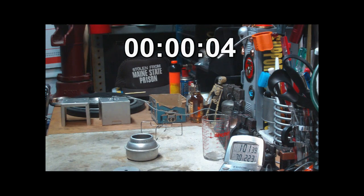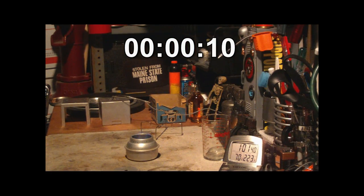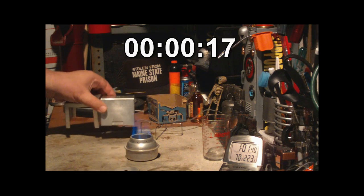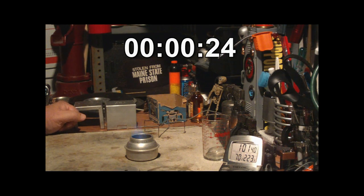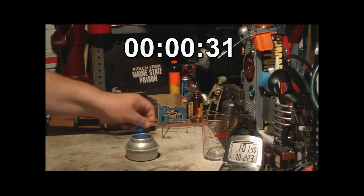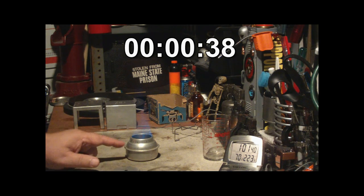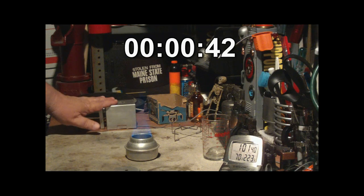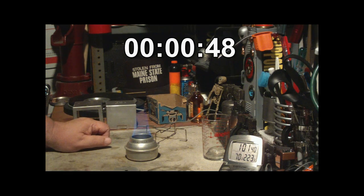I'm going to light it this time without the pot stand on it — let's see what it does. A couple of things I don't think I went over: the whole stove — the pot stand, the burner, the lid — all come out at 156 grams or 5.4 ounces. Just the burner, the lid, and the stand by themselves come out to 69 grams or 2.4 ounces.